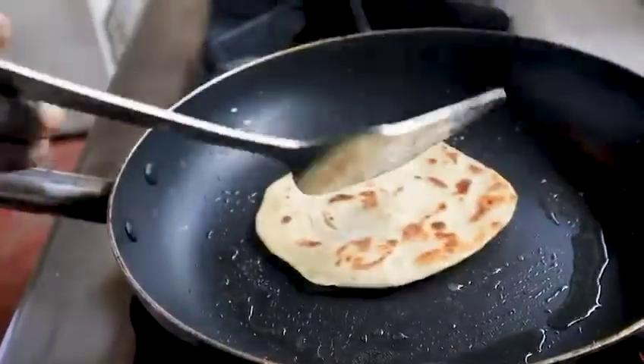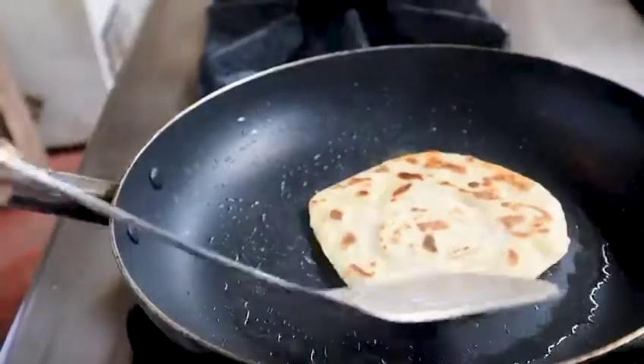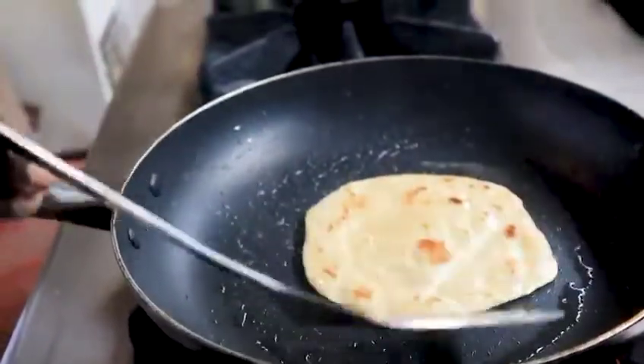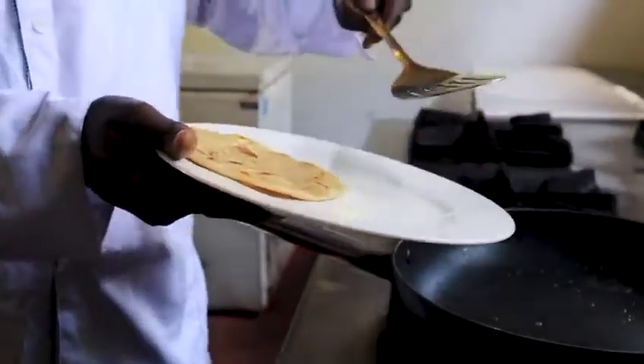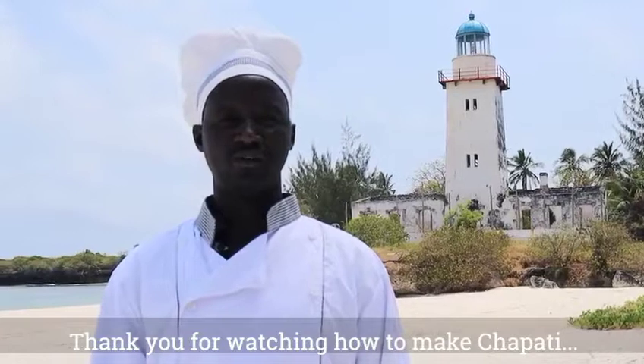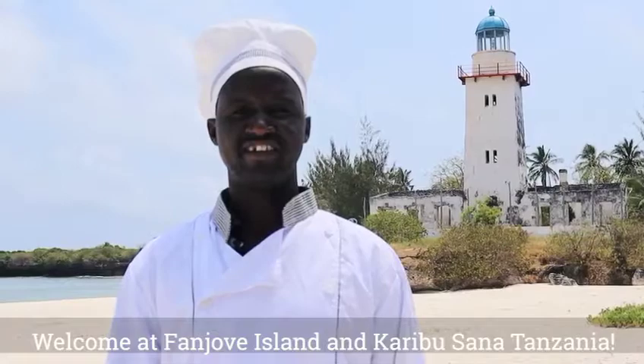The pan is very hot. Cook the chapati on the side. Thank you for watching how to make chapati. Welcome to Banjovi Island and Karibu Sana Tanzania.